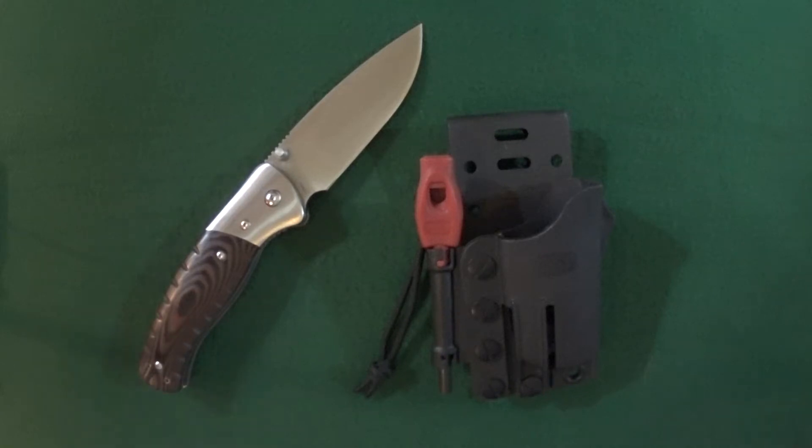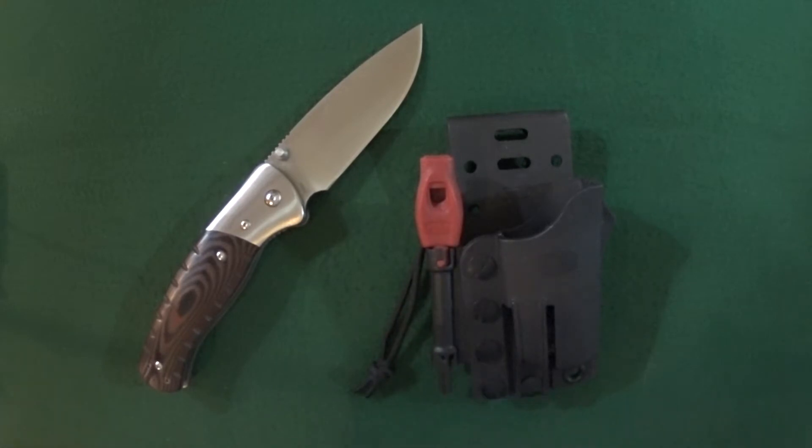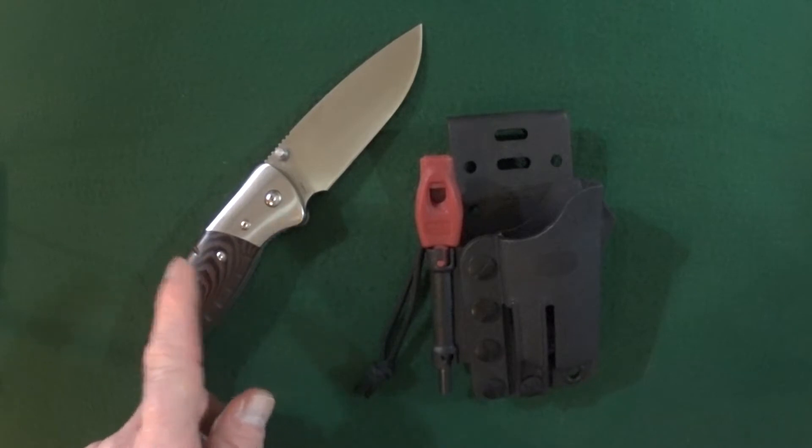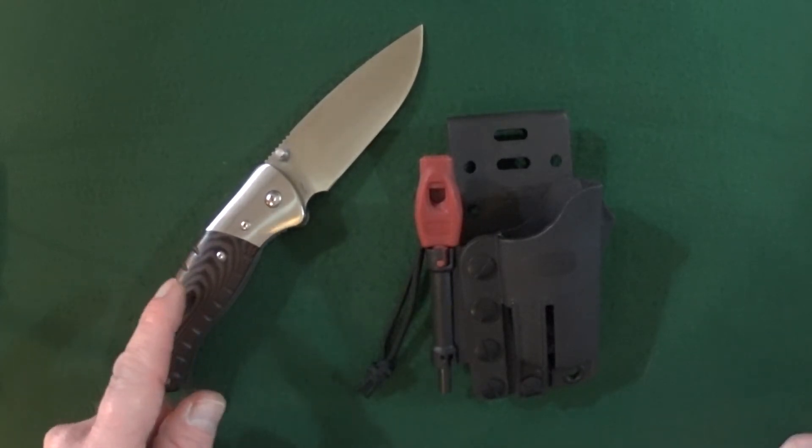Hey guys, I'm Jay and today we are going to look at a damn handsome sheath for a damn handsome knife. That knife is the Buck Selkirk large folder, model number 0836.